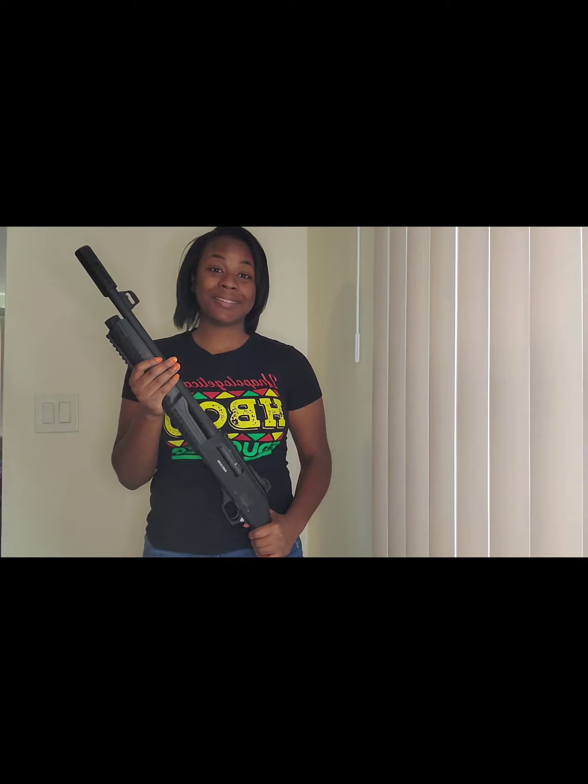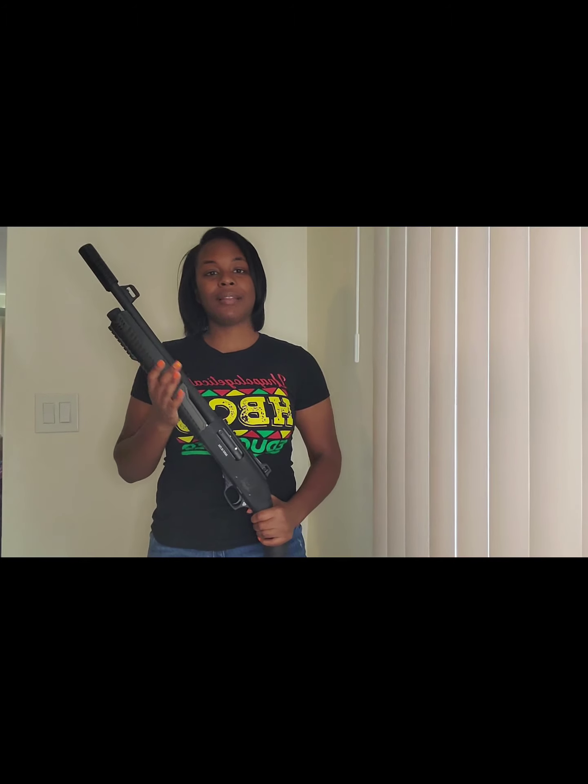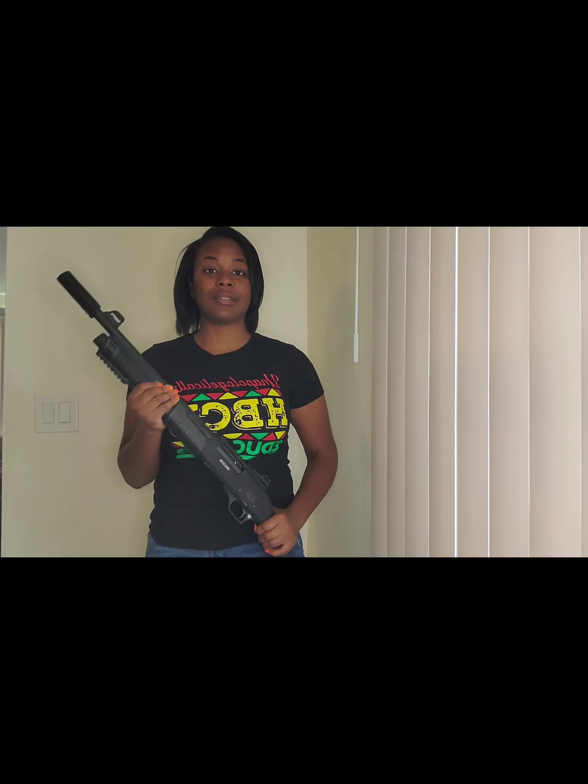So when it shoots it does what it's supposed to do, but the action is just sticky, so I'm not a fan.